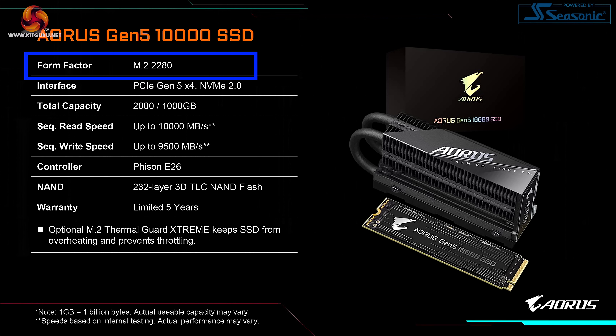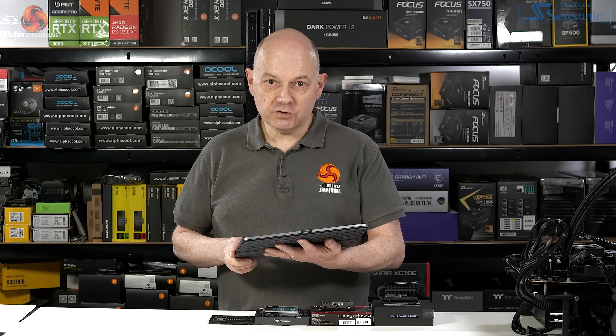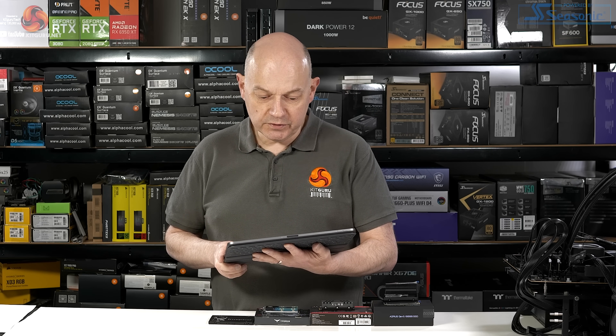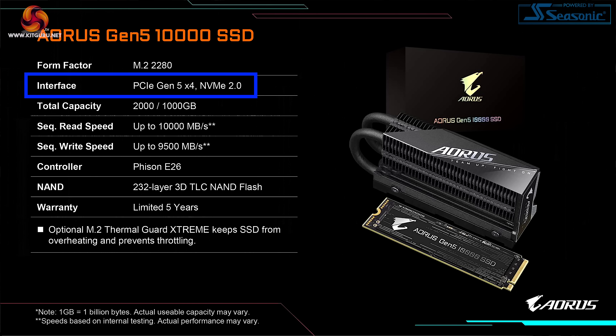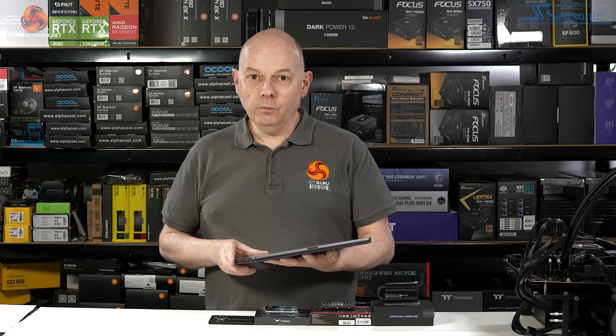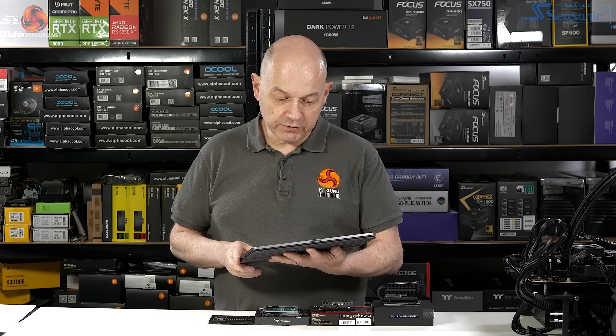The form factor is M.2 2280, meaning it will fit most M.2 slots on most motherboards. Whether you have the Gen 5 interface required to make this drive work to its maximum effect is down to your motherboard and processor. The interface is PCI Express Gen 5 x4, with the protocol NVMe 2.0. Previous generations were NVMe 1.4 and 1.3, so we're taking quite a leap forward with this new protocol.